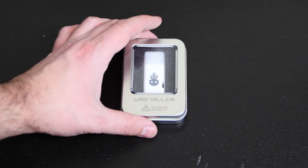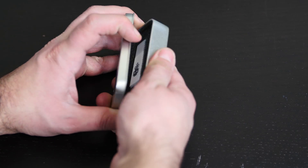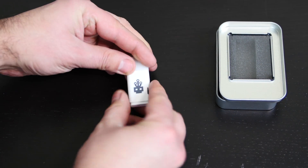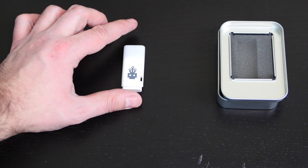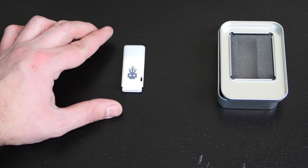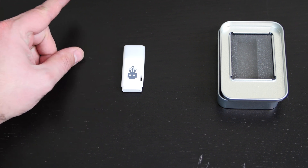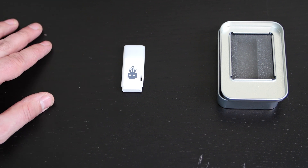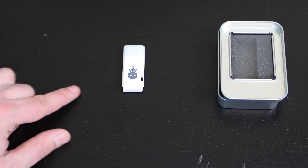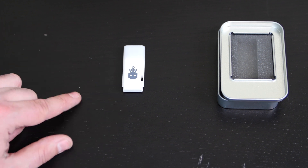When you get the USB Killer, it comes in a box like this. So this is the USB device — nothing to it. It looks like an ordinary flash drive. The way it works, the USB device has capacitors that store power. What it does is take the 5 volts, charge it up to 200 volts, and shoot that 200 volts back at the device. So it basically fries the device.